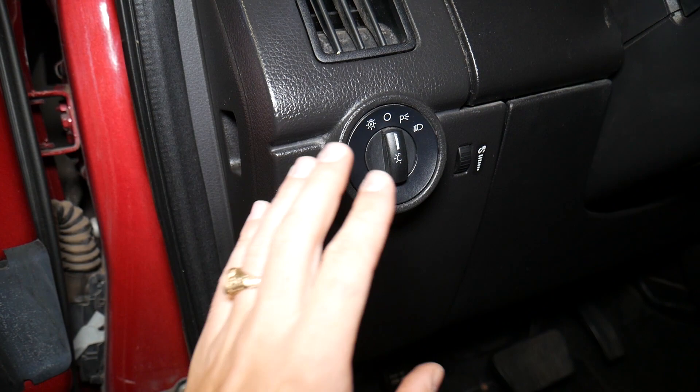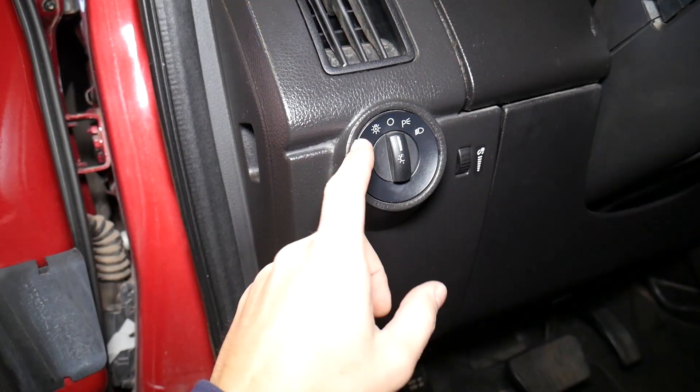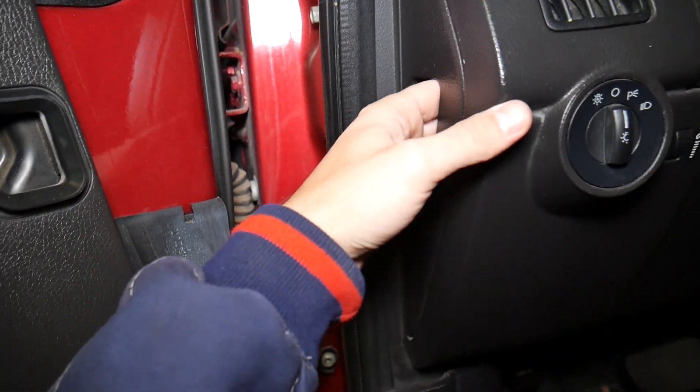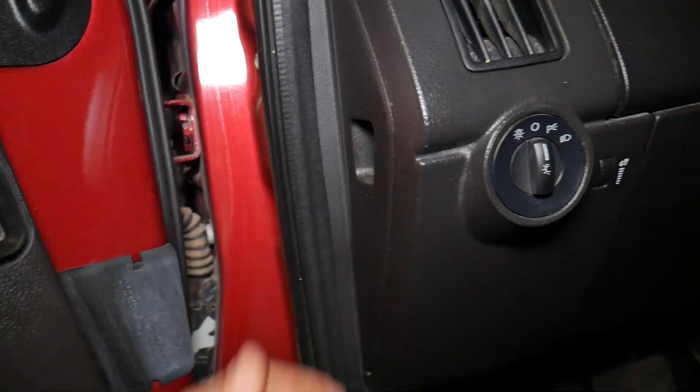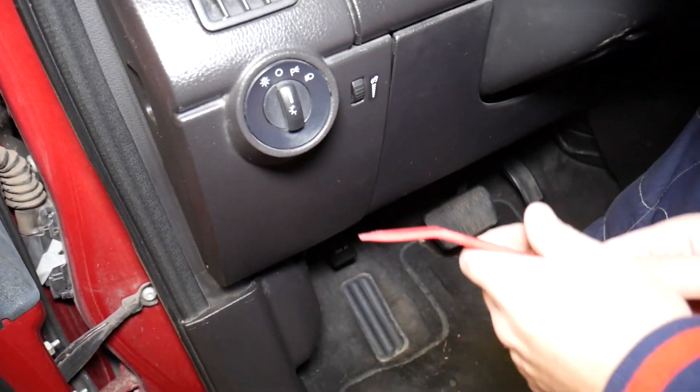There are two ways you can approach removing it: you can pry it out from the front, but if you don't want to damage it, you can open that cover and push it from the back. What we need is a plastic panel removal tool — you can check out the link in the description of the video below.